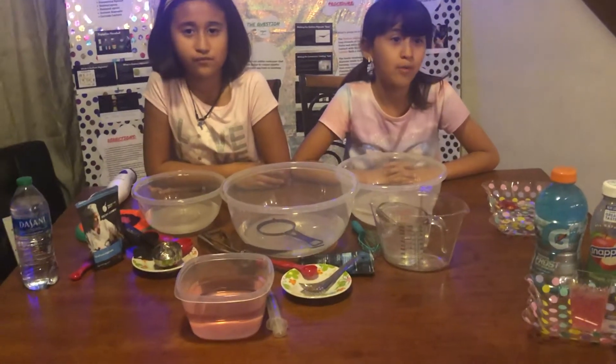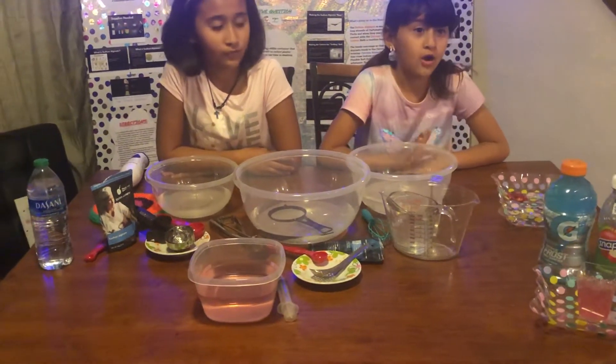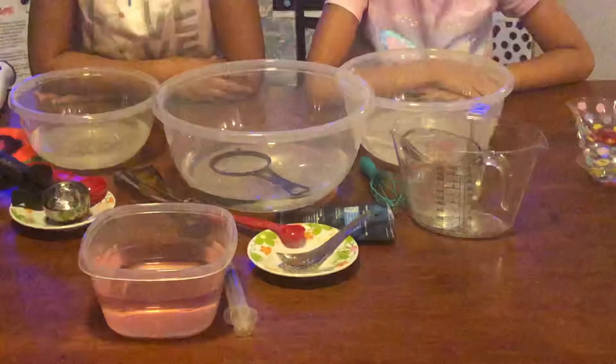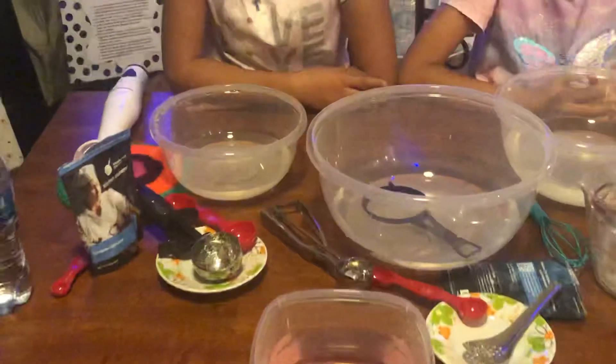Sounds so cool. Let's make it! To make the edible water bottle, you will need these materials: three bowls (large, medium, small), water, a blender, a measuring cup, a measuring spoon, a slotted spoon, a rounded spoon, sodium alginate, and calcium lactate.